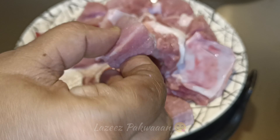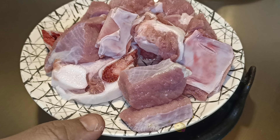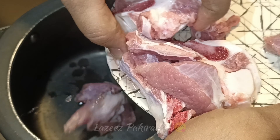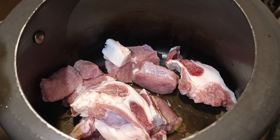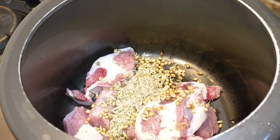First of all, I will use beef — wash it well. Now we will take a pressure cooker and use the same recipe. If you want, you can also make this biryani with chicken or mutton. We will use the same recipe.